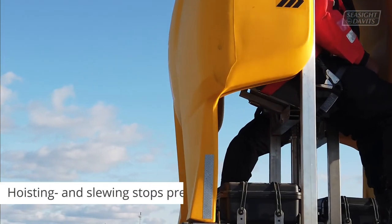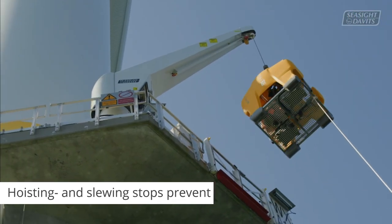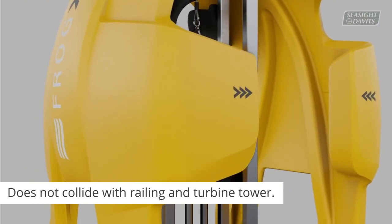The hoisting and slewing stops prevent impacts, as the encoded death zones ensure the basket does not collide with the railing or turbine tower, securing a safe lifting operation and landing each time.